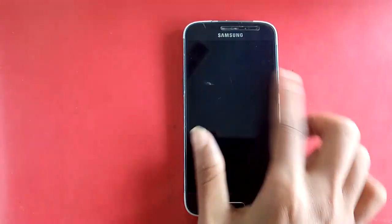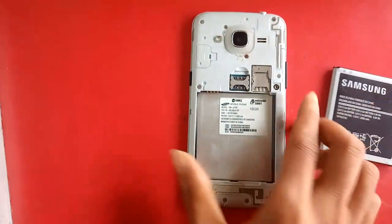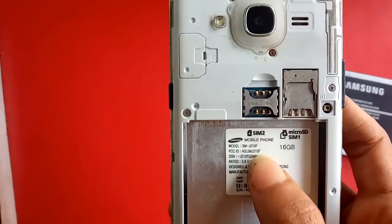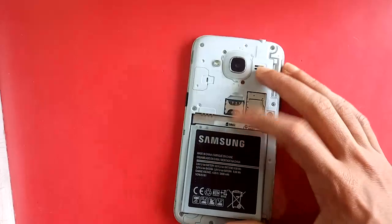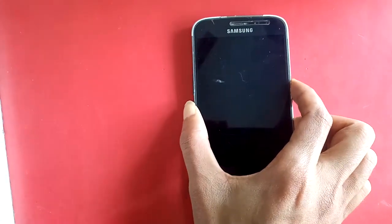Welcome fans. In front of you, you can see a phone. This phone's model name is Samsung Galaxy J2 Pro, model SM-210F. First, plug in the battery, then press the power button to turn on this phone.